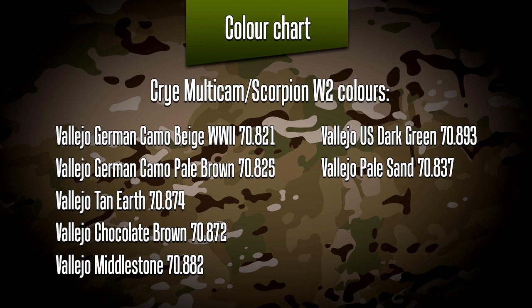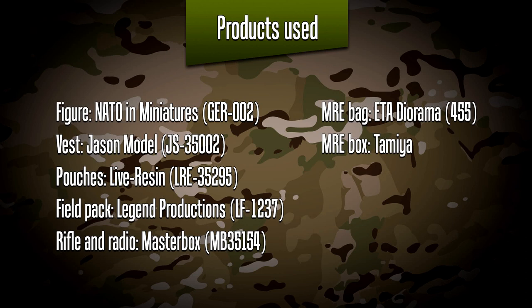As always, my color chart for Scorpion or multicam — again guys, this is not the definitive color guide, there are a lot of very talented figure painters out there, but in my case this certainly worked for me. As always, follow me on Instagram for more builds. Thank you for joining me for this video and hope to see everyone soon in the next video.